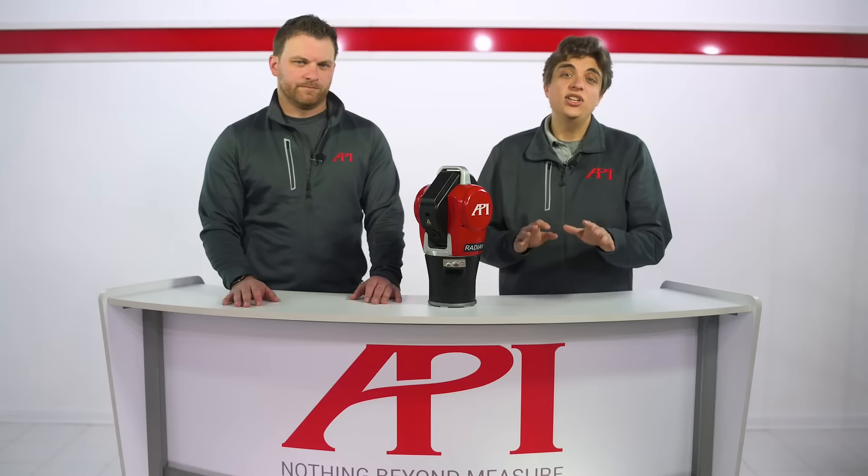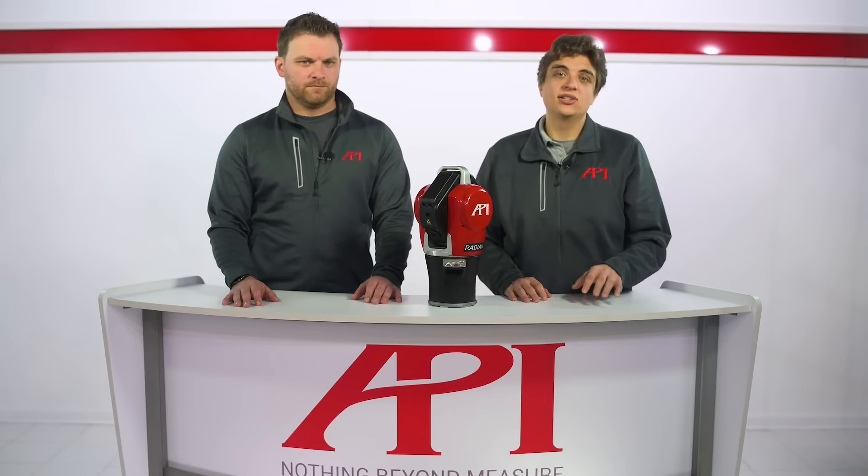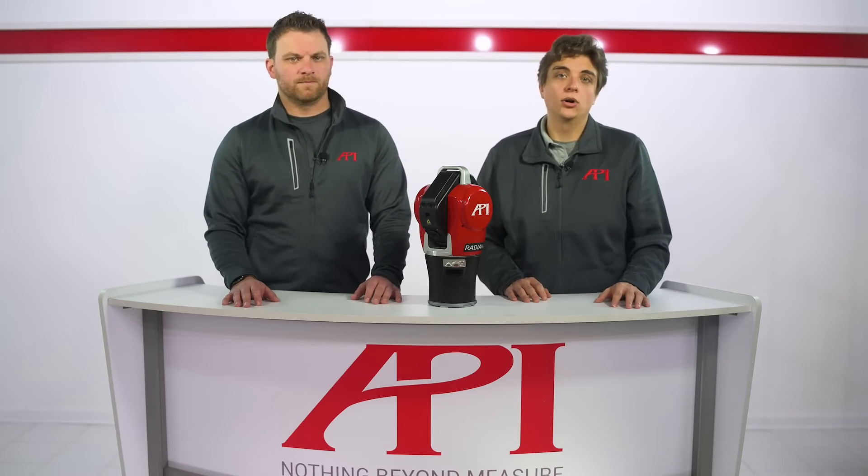In the more than 30 years since Dr. Lau invented the laser tracker, they have become an essential tool at manufacturing sites in many different industries around the world. And in this How It Works video, we're going to break down how these vital pieces of dimensional metrology equipment work.